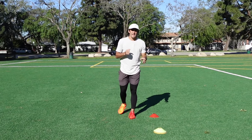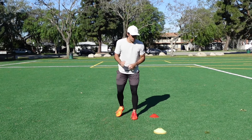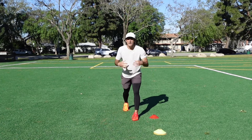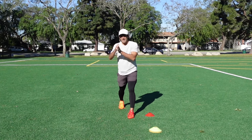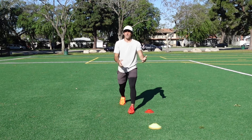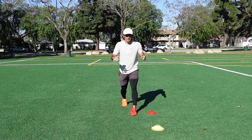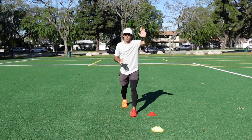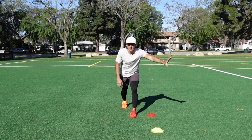This next release is called a hesitation and go release. You want to use this when you have a DB who's lined up inside shade. Whether I have to run an outside breaking route like a fade or come-back-out, or an inside breaking route like a post or dig, this DB is inside shade to stop the inside breaking route. So I don't want to force the inside release — I want to get comfortable taking the outside release.